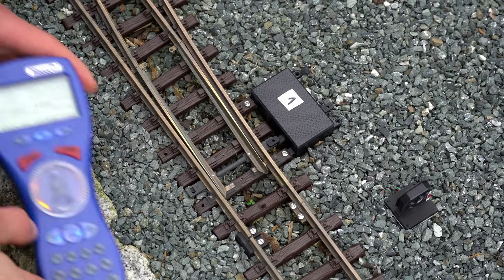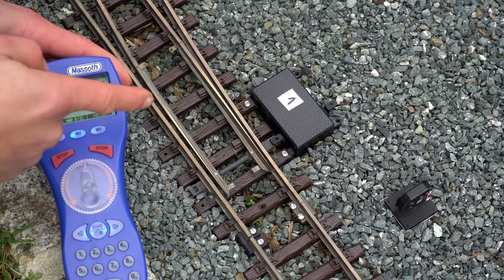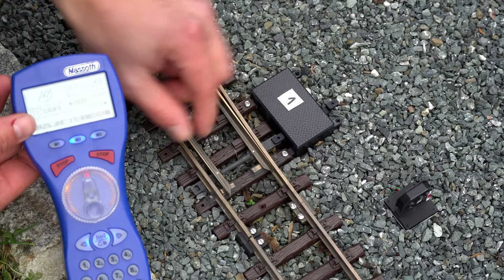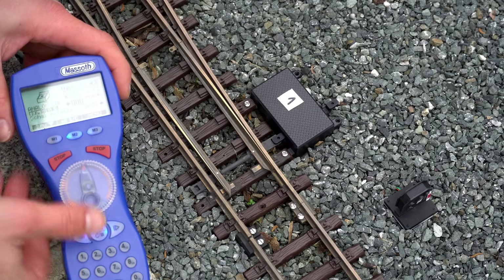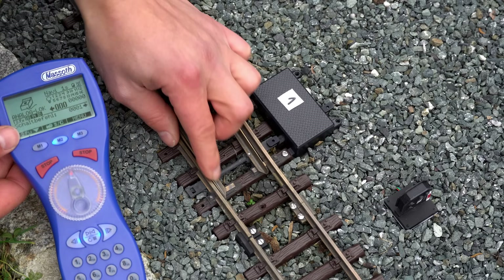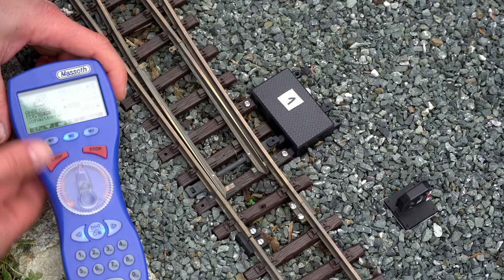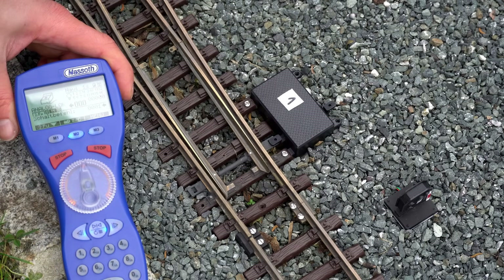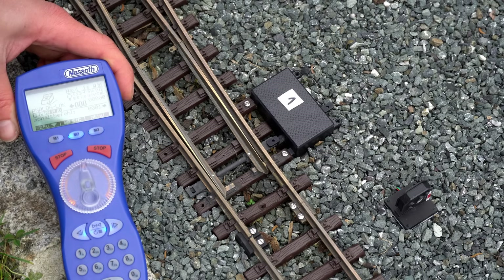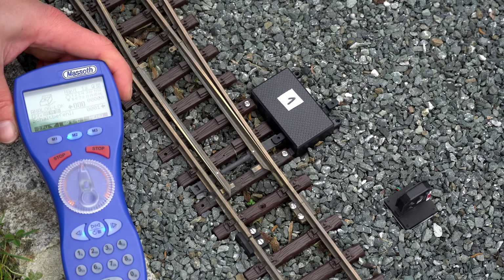Let's see if anything has changed. The switch motor is working — yes! It goes right to the main rail and it is locked. Let's try the different direction — same thing, it is locked and nicely snug against the main rail. This seems to work very good, that makes me happy.